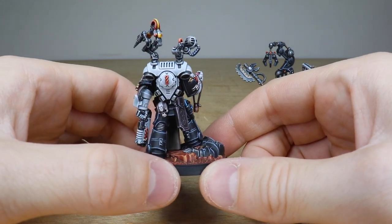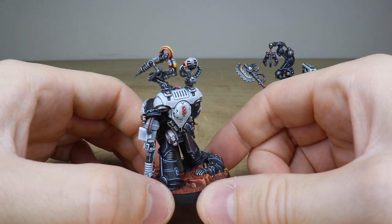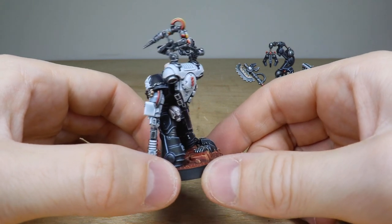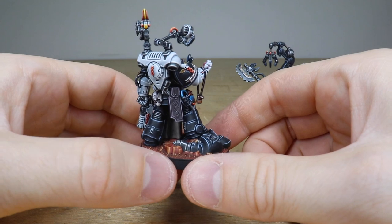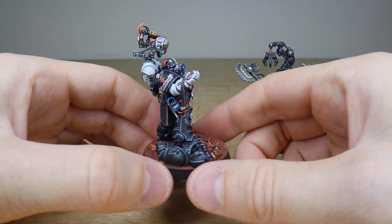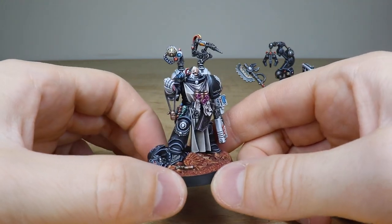Really nice execution of all the detail work and edging on the miniature. I love the white contrasting backpack or power pack against the armor — that works extremely well. You can see the lovely different fluid colors in those vials of red and yellow, flowing through the pipes on the backpack. Really sharp highlighting on all the edges across the model and also on the fallen brother on the base.